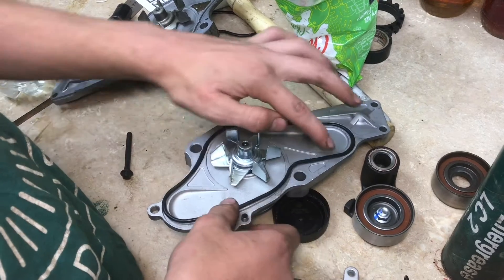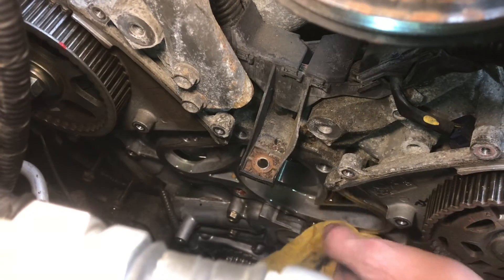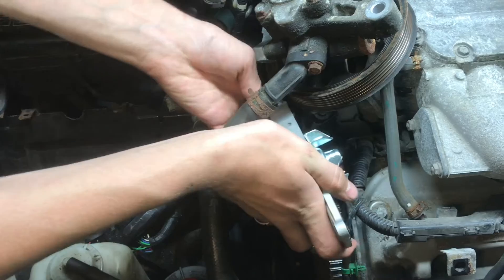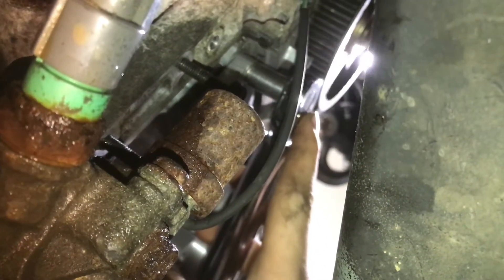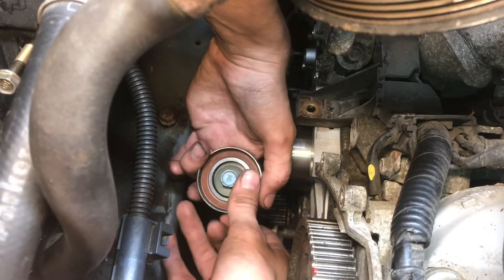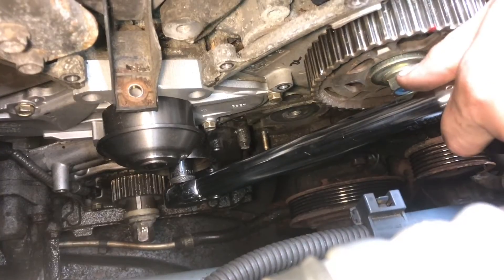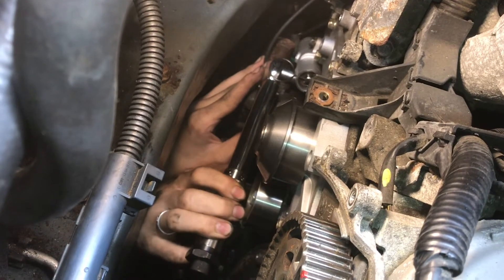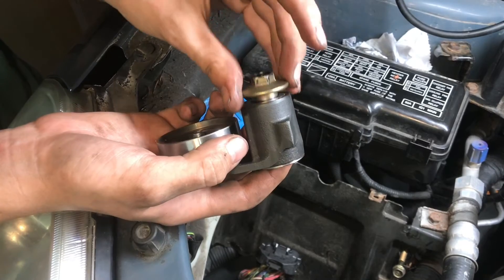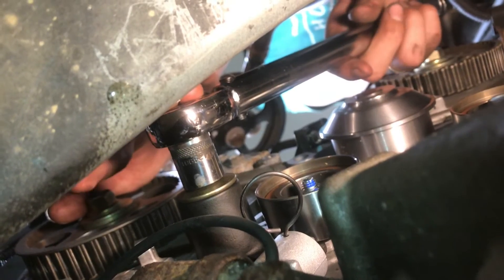Install the new rubber gasket that comes with your water pump kit. Make sure that the surface around the water pump is really clean — just take a rag and scrub it down. With everything clean we can reinstall our new water pump. Torque the water pump bolts to 8.9 foot-pounds. Reinstall our new idler — the idler pulley is torqued to 33 foot-pounds. Put in the new tensioner — the hydraulic tensioner is torqued to 8.9 foot-pounds. Put in the hydraulic tensioner idler pulley — this bolt is torqued to 18 foot-pounds.